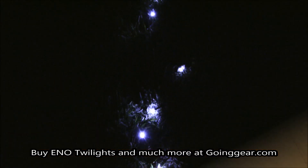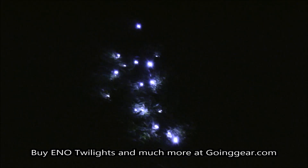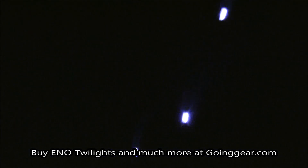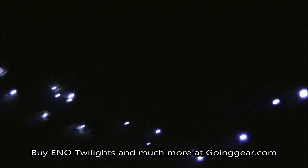I'm outside with the Eno Twilights, and this is them illuminated. Obviously they're going to look a lot cooler depending on how creative you get with them and how you string them up. They're definitely going to look awesome on your hammock, as well as just for some ambiance around the campsite.